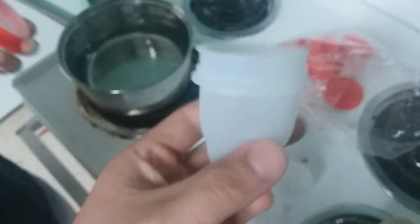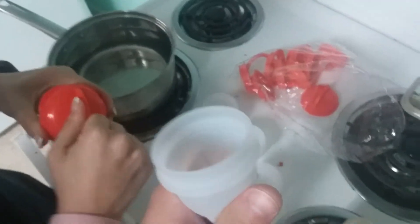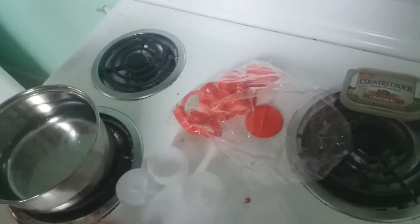Hello everybody. If you hear any random noises in the background, that's the washing machine. We got these egg thingies that we saw on Facebook — they were on a deal group on Facebook — and these are not on-brand, whatever they're called. These are off-brand.